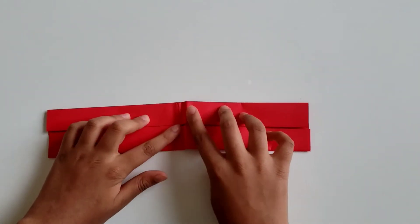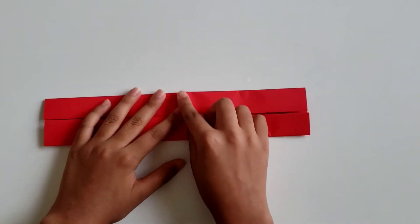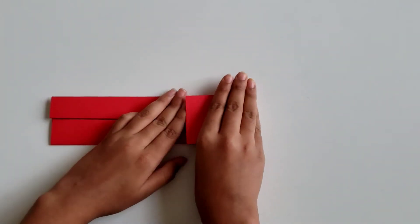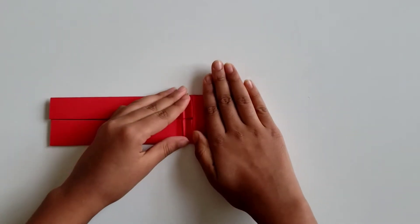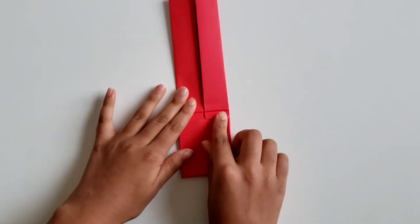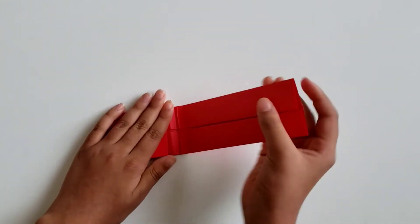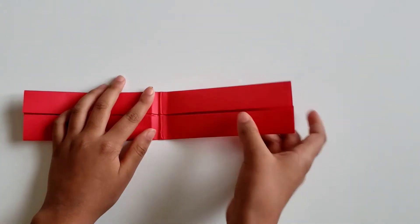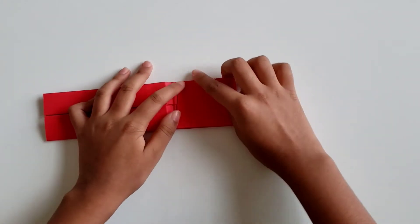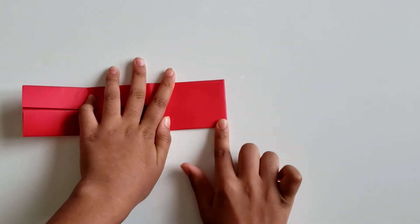Now that you've done this, open it up and see these two lines. What you're going to do is take this edge and fold it to this line — so take this edge and fold it to this line of crease. Then take this edge and fold it to this line of crease, making sure these creases are well creased.